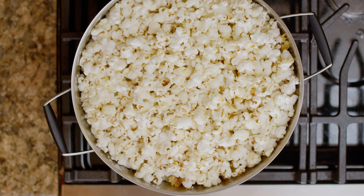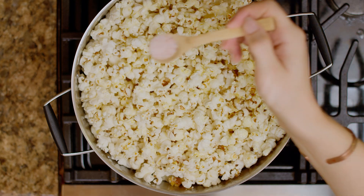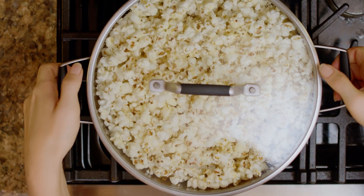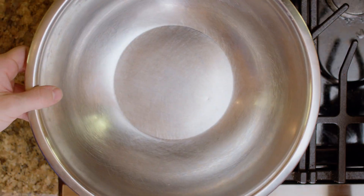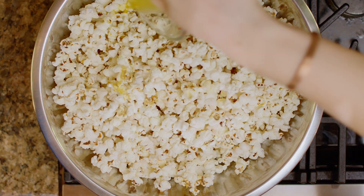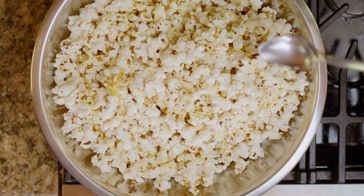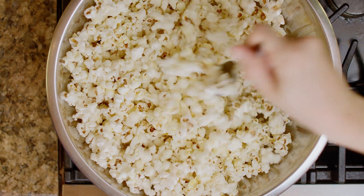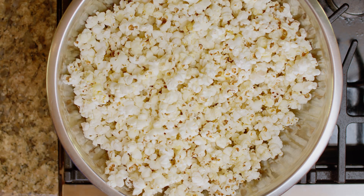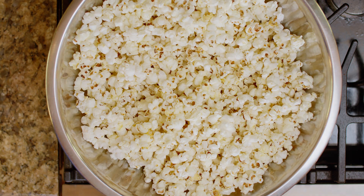Now I'm going to take off our lid and pour half of this butter on. I also sprinkled on about a half a teaspoon of salt. Shake that around a bit after I put the butter on. Now we're just going to transfer this to a bowl and put the rest of the butter on the other side, then top with a little bit more salt — about another half a teaspoon. I like to take a spoon and just toss it together. If you wanted to add other flavors, just add them when you're adding the salt. Our favorites are curry seasoning and Cajun seasoning — you could also just do black pepper. I typically add a half a stick of butter and a teaspoon of salt, but of course, salt and butter to taste.